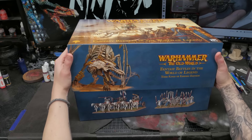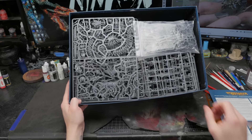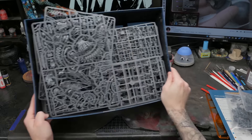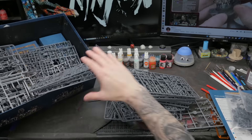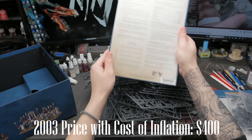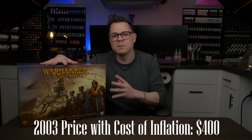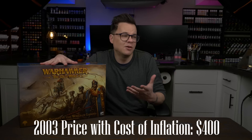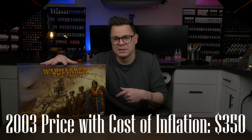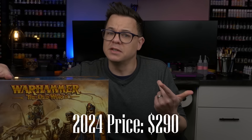Let's just rip this bandaid off right away. After calculating the price of the 90 old models, the book, estimating the cost of the new Lich on Bone Dragon and Tomb King Foot Hero, then adjusting for inflation, this box was valued at about $400. Then we have to cut that number down a little bit because they always price the bigger boxes lower so you get a little savings. So let's say $350. But the price tag on this box is $290, so that means it's a good deal, right?